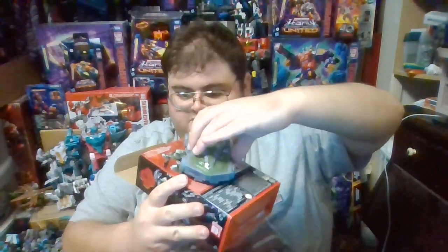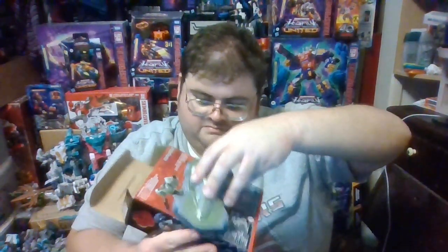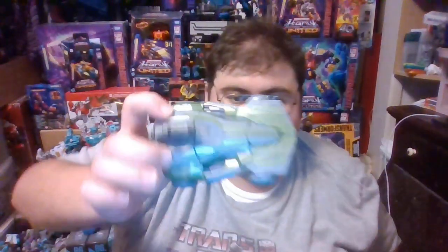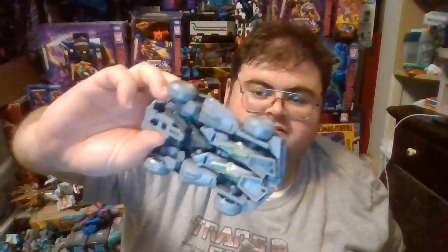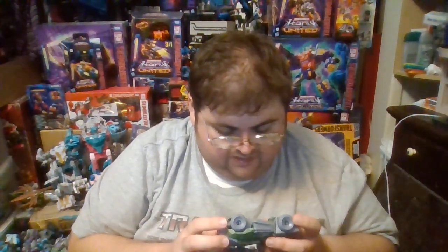Depending on the type of surface and how much force you apply, the wheels spin somewhat well but not entirely the best. This figure is a retool of the Gamer Edition Barricade figure, so in vehicle mode it is somewhat bulky, especially compared to some deluxe figures recently released in the Legacy line.